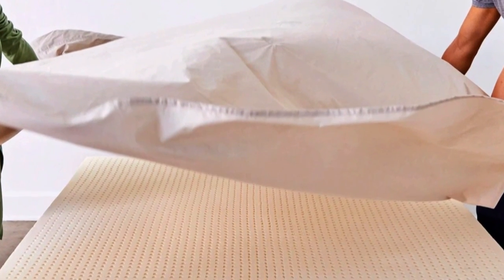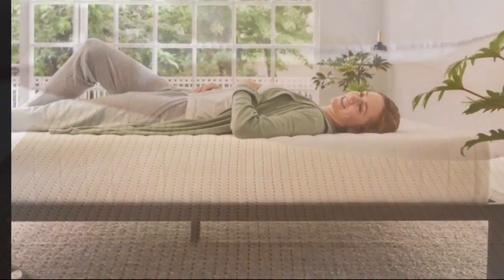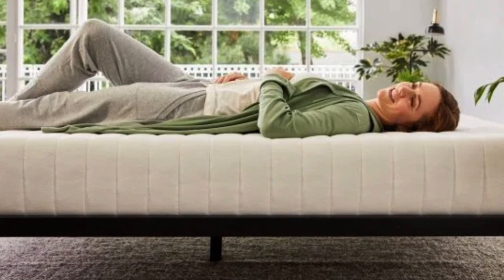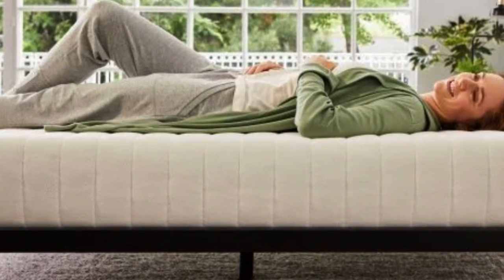We really like that Sleep on Latex sells a separate washable cotton/polyester encasement, which will help keep the foam clean and allow you to wash the cover when it gets dirty. Most foam toppers — latex or memory foam — don't come with the option of a cover, and they can quickly become stained and collect dust and pet hair.